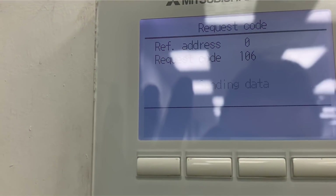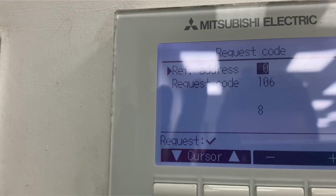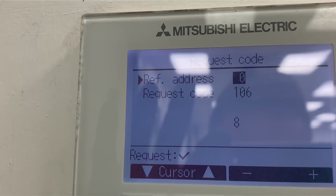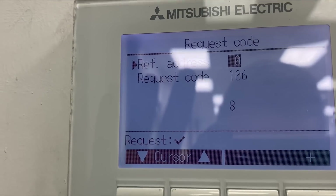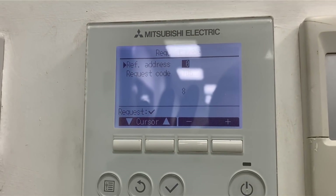Hopefully that's going to come back and tell us which thermistor is faulty. There we go — that's telling us thermistor 8, so I'm guessing that's TH8. That's our faulty thermistor, so we're going to have a look outside at TH8.